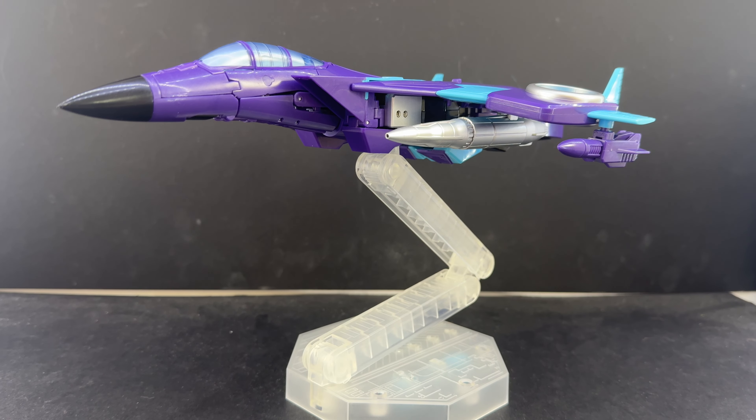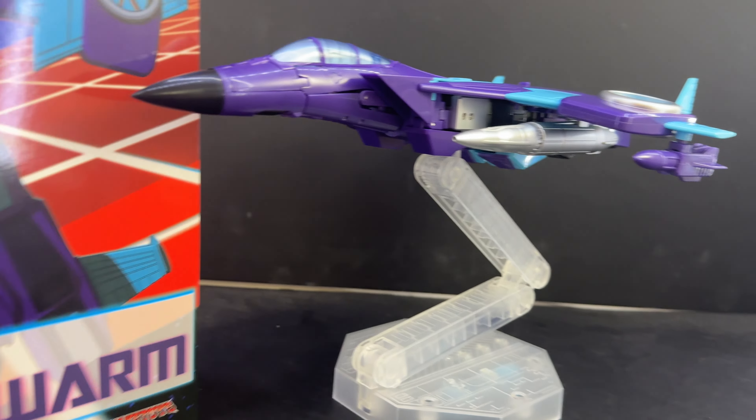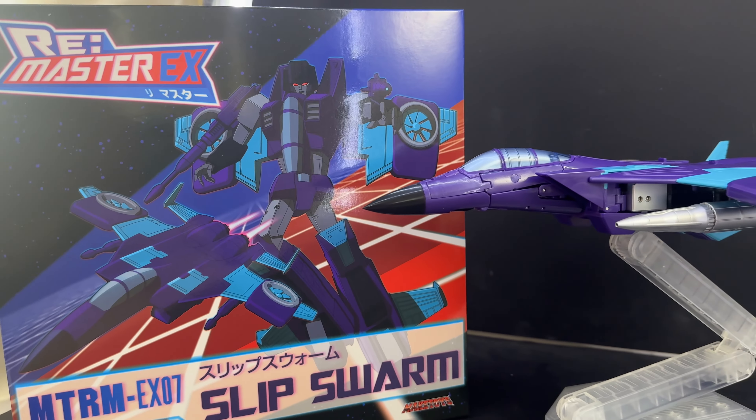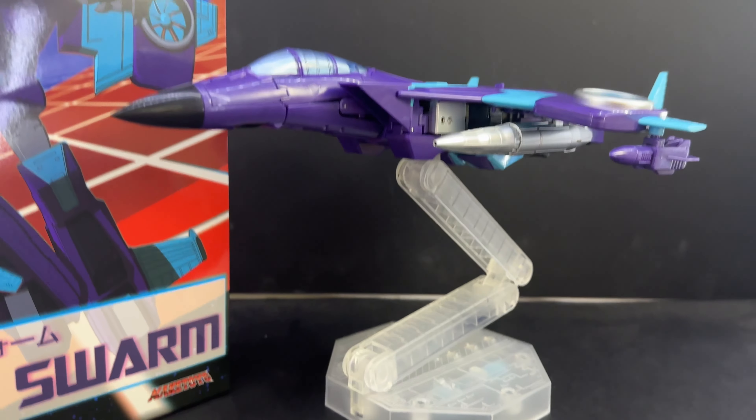Here is the video review for the Make Toys Convention Exclusive Remaster EX, MTRM EX07 Slip Swarm, a version of Slipstream. The packaging has an animated style logo and art on it. It looks really nice, and I do like the color scheme.